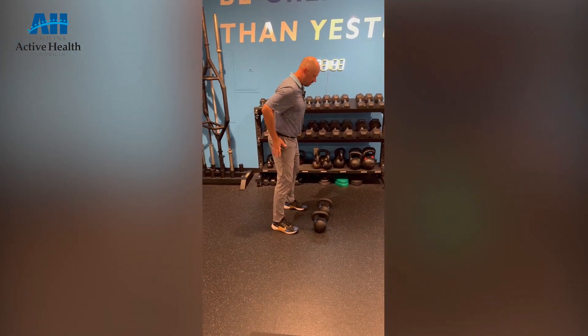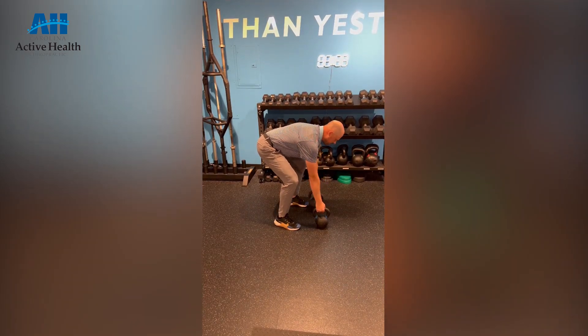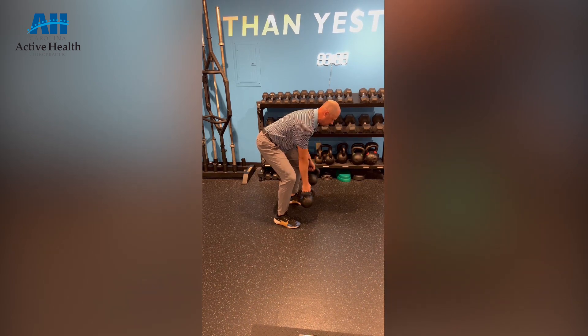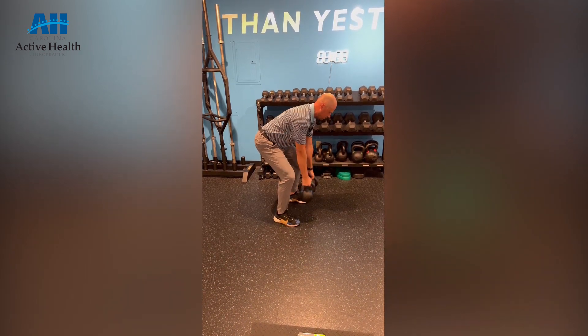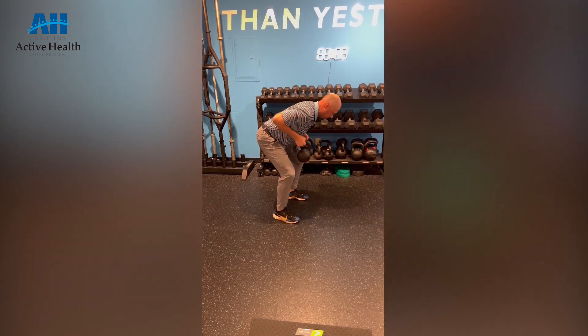So as I do that, I want to make sure that I'm keeping my core tight. I'm hinging down to pick up the item, and then from here I can do a couple things. So one, I can just row while I maintain the bell position at the bottom, or if I want to, I can also bring a bell up and work here.